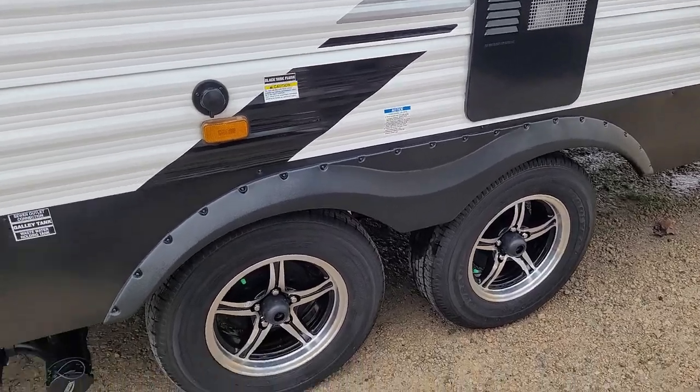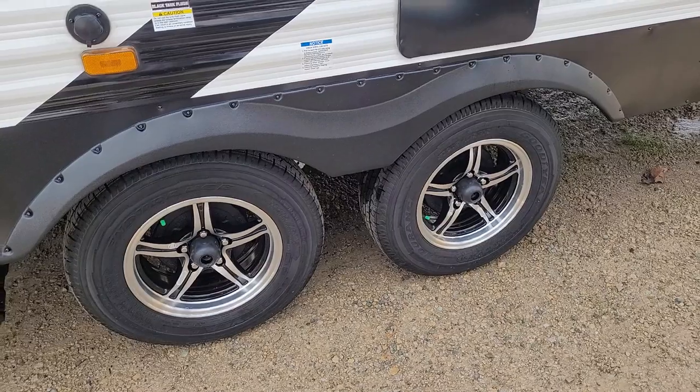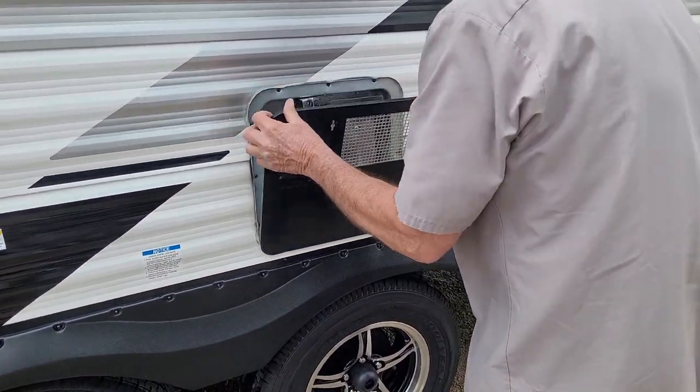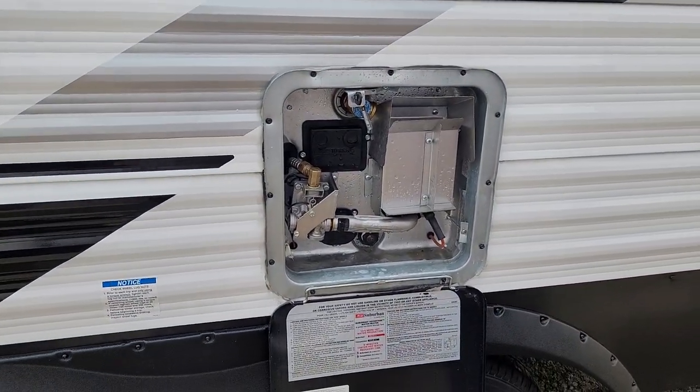The lug nuts on the tire have been torqued at 100 foot-pounds. Tires are aired to 65 pounds on the side of the tire, cold. They also have nitro gas in them instead of air. The hot water heater works two ways: 110 and propane.